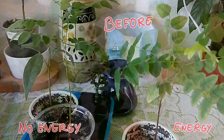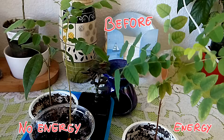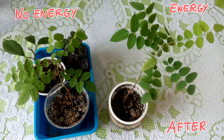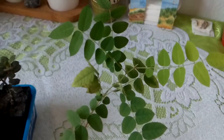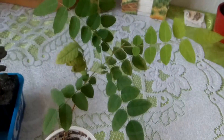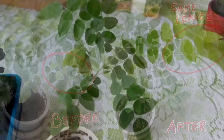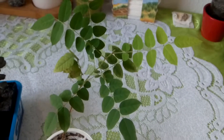I will check the previous photos of this plant because they are not on my phone right now. They are on my computer, so I will take a look there to see if the leaves have really grown and got bigger and more green, as I think they did.